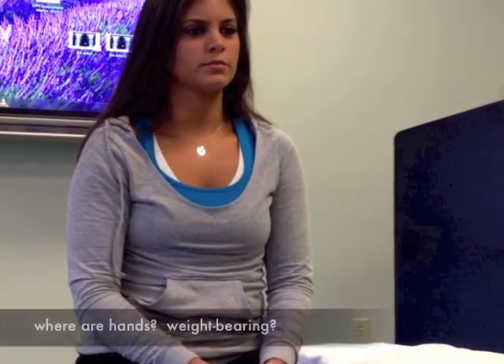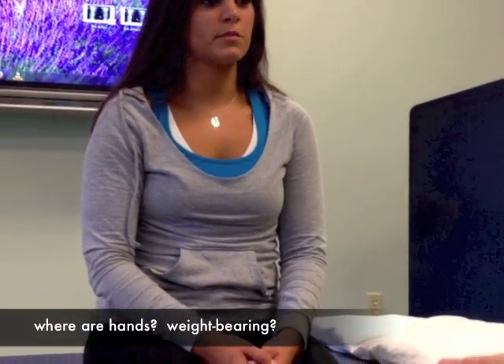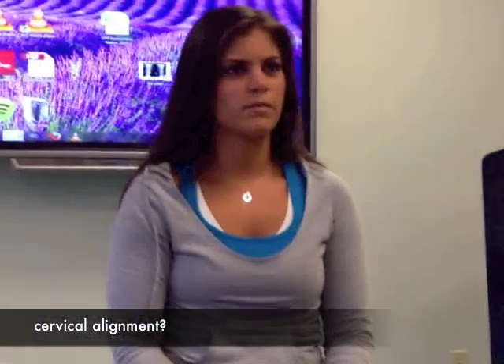Moving up more, I look at where are her hands. Are her hands out to the side in weight-bearing, or are they on her lap? I just take note of that. Then I look to see is one shoulder higher than another. It looks like her right shoulder is slightly lower than the left. She looks like she has a little bit of right side bending — her head is tilted a little bit to her right.